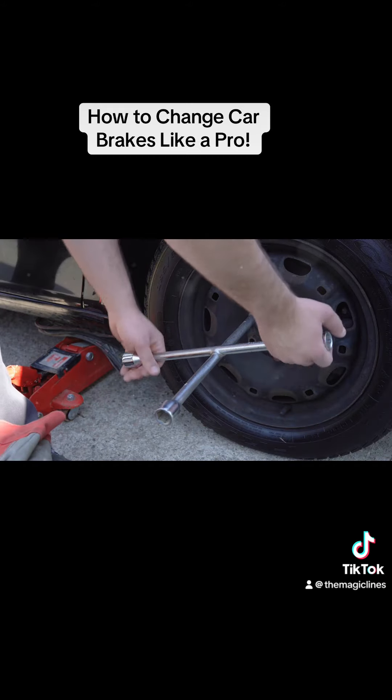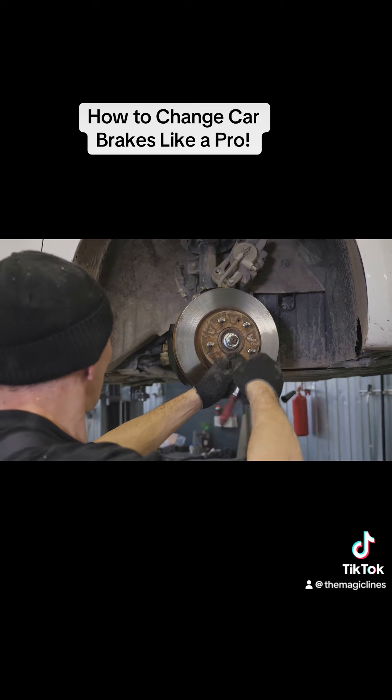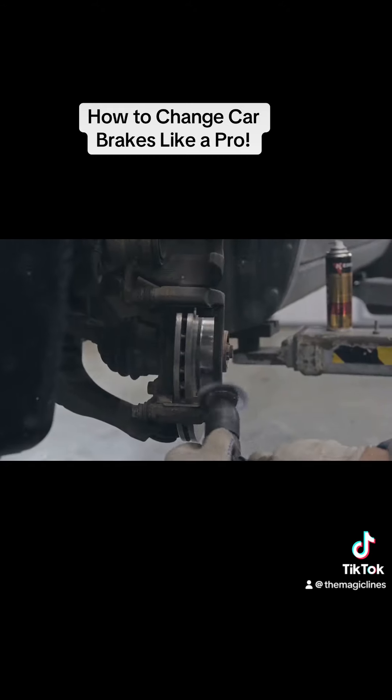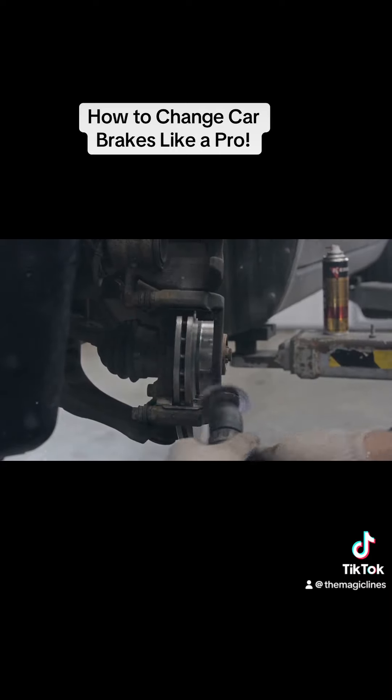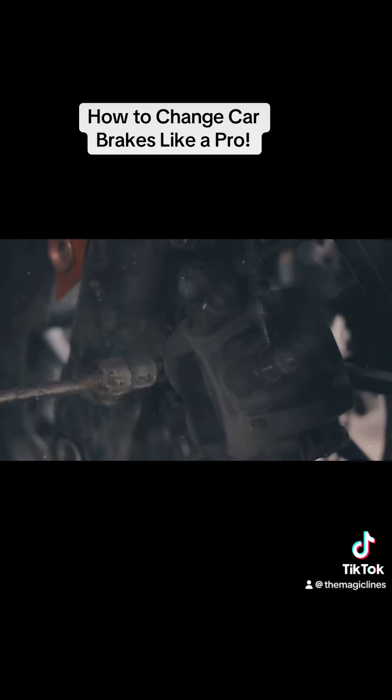Use a lug wrench to loosen the lug nuts on your wheel. Then lift the car with a jack and secure it with jack stands before removing the wheel. Step 2: Locate the brake caliper and remove the bolts holding it in place. Slide the caliper off and you'll see the brake pads — they're the ones that need changing.